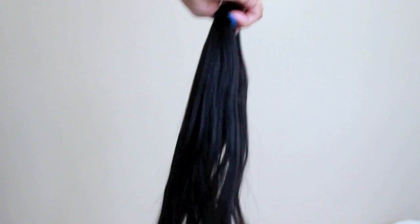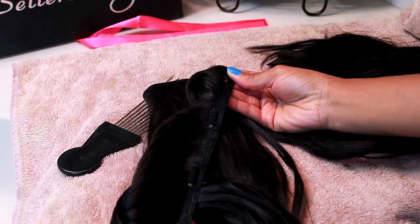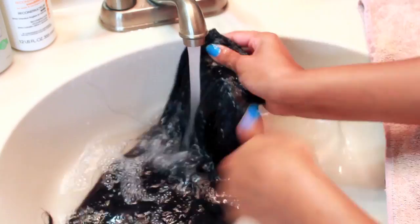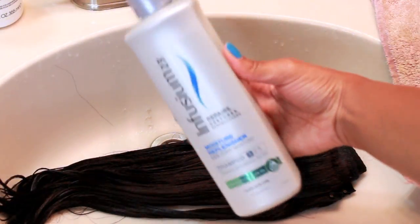I start off by detangling my clip-ins so that when I'm washing them I don't have to deal with the hassle of them getting all tangled. After that, I like to take each individual clip-in and fold it over itself. This makes it easier to hold them, detangle further, and keep them from getting tangled while washing.